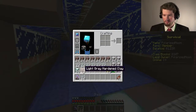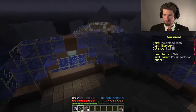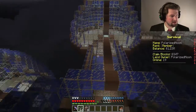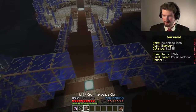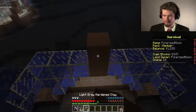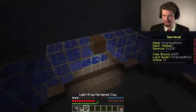Alright, so we are continuing the build in this little room here. I have the next set of stuff here. It looks like we're going to have three in the middle, and then everything else is going to come off of that.